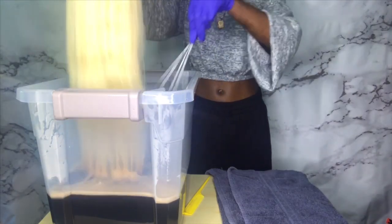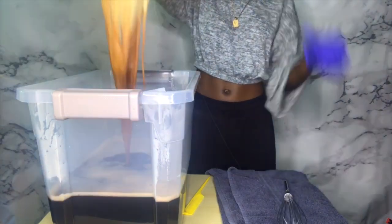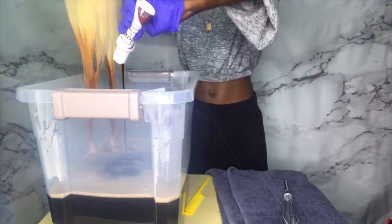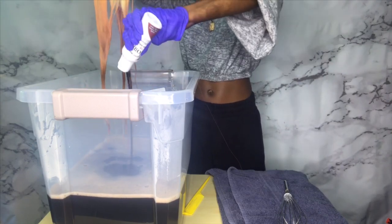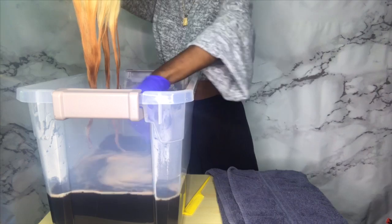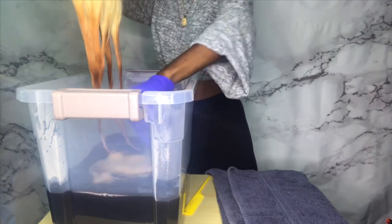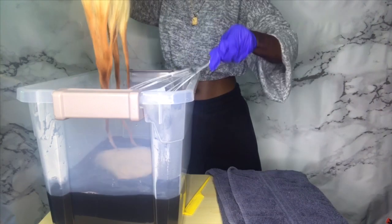We're gonna test the color on the ends first to see if it's to my liking — and it wasn't, it was a little too light for me. So we're gonna add a little more of that Copper Brown. Keep in mind that when the hair is wet the color is gonna appear a little darker, so the color you actually get when it dries is gonna be a little bit lighter.